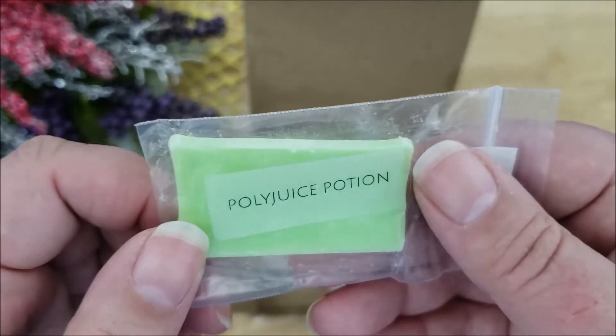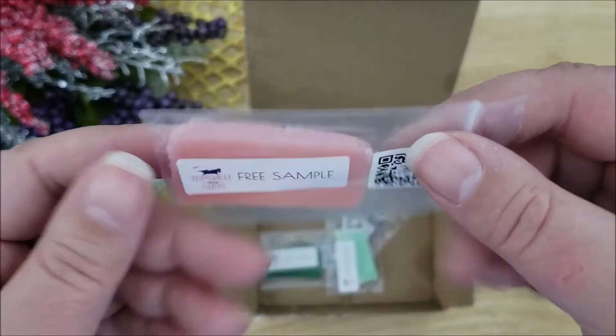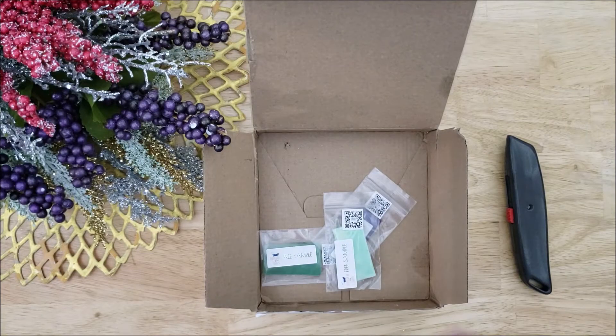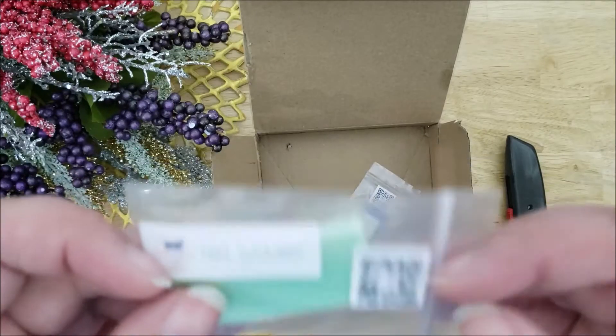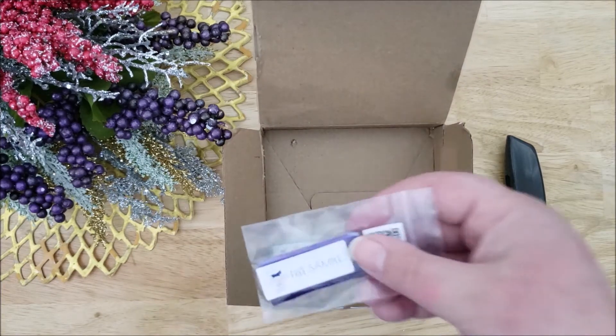Here's another sample of soap this time. Here's another one. Another soap sample. I like how these all have QR codes.